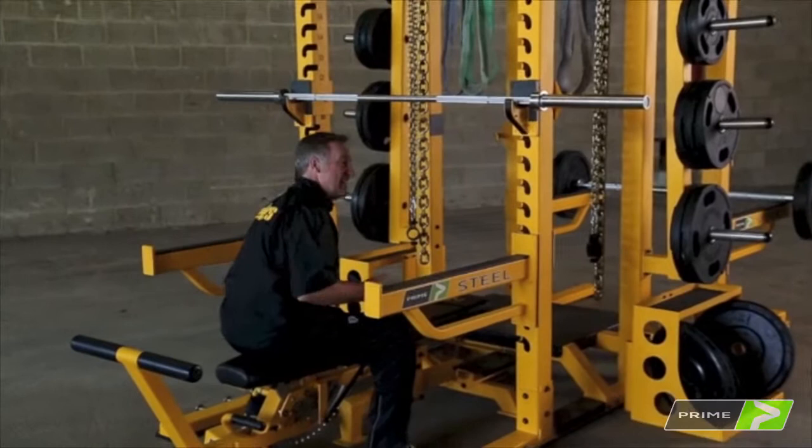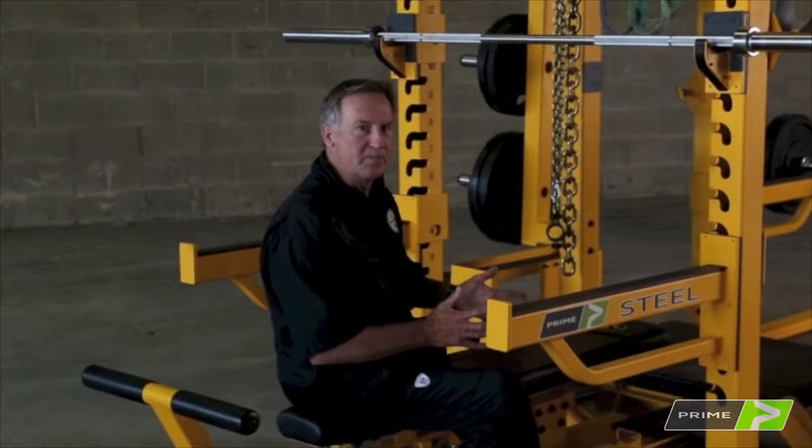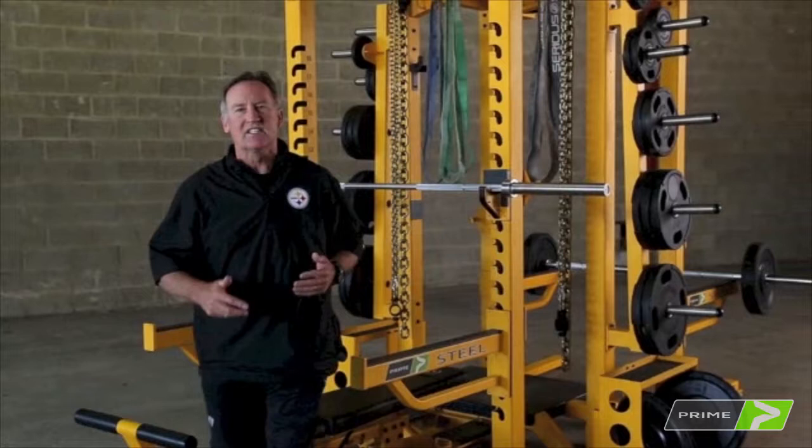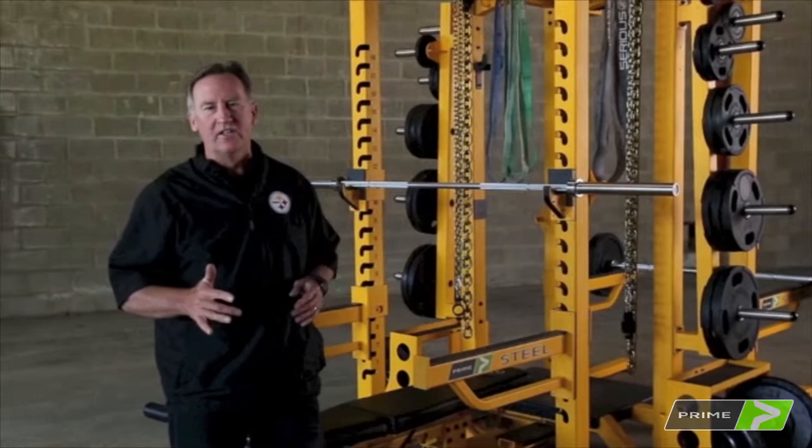The bench also adjusts horizontally with ease and when it locks in, it's locked in. The reason I like this bench with this rack is it's just like a competitive bench press — once it's in, it's not going anywhere. Other benches have a little play in them and when you're dealing with a lot of weight, that's not what you're looking for. You want that bench to sit and once it's seated, you're ready to go ahead and do your lifting.